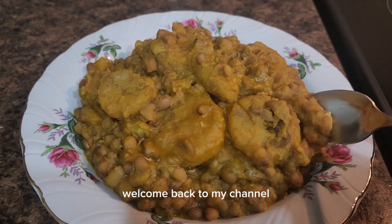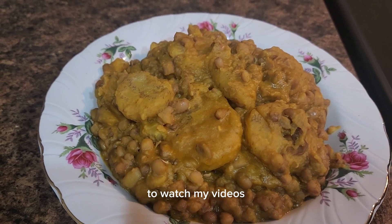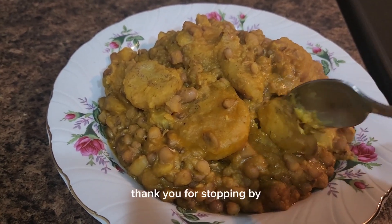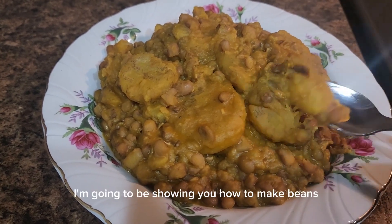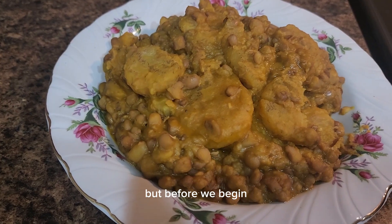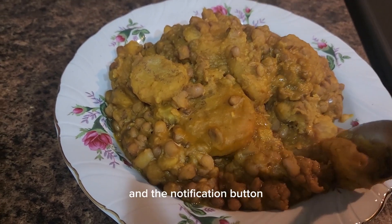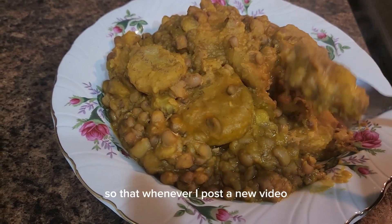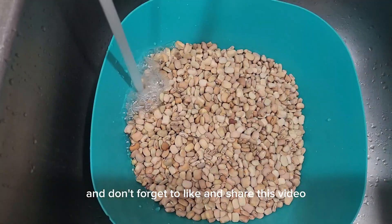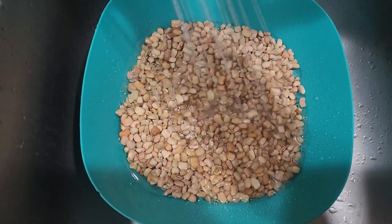Hi everyone, welcome back to my channel! Thank you so much for always stopping by to watch my videos. If you're new here, you're very welcome. In today's video, I'm going to be showing you how to make beans and plantain. If you haven't subscribed to my channel, please hit the subscribe button and the notification button so that whenever I post a new video you can get notified. Don't forget to like, share, and drop your comment as well.